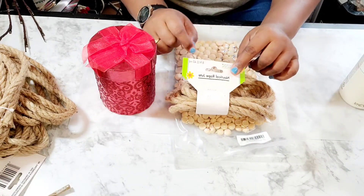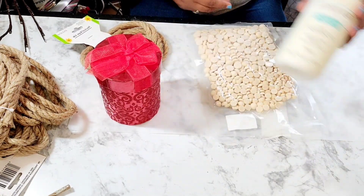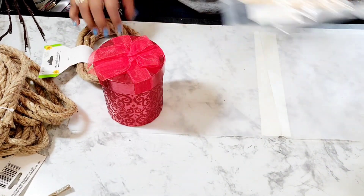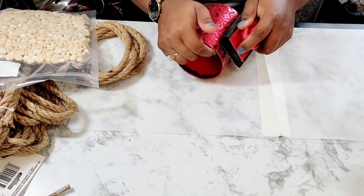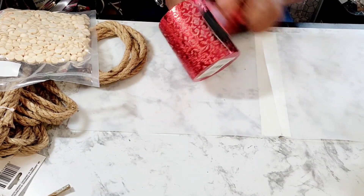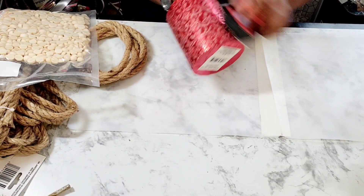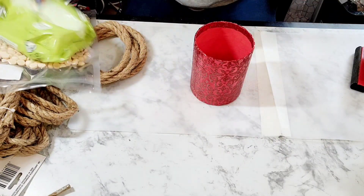As you can see, I have a red cylinder gift box from the Dollar Tree, some half bees that I purchased from Amazon. I have some Waverly chalk paint in the color plaster that I purchased from Walmart, and some jute rope that I purchased from the Dollar Tree.